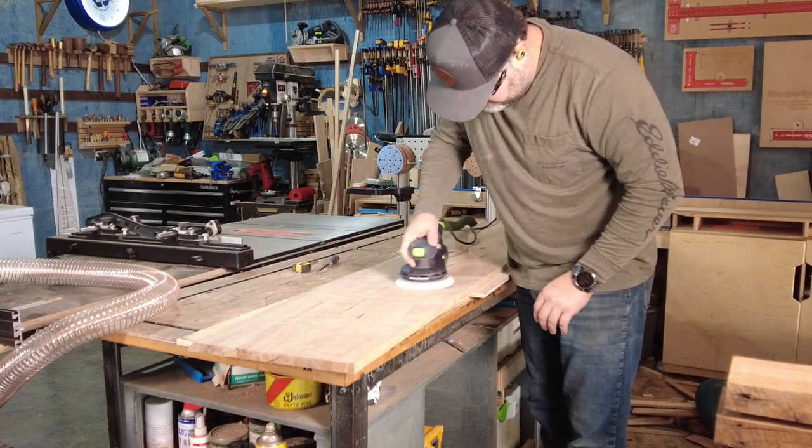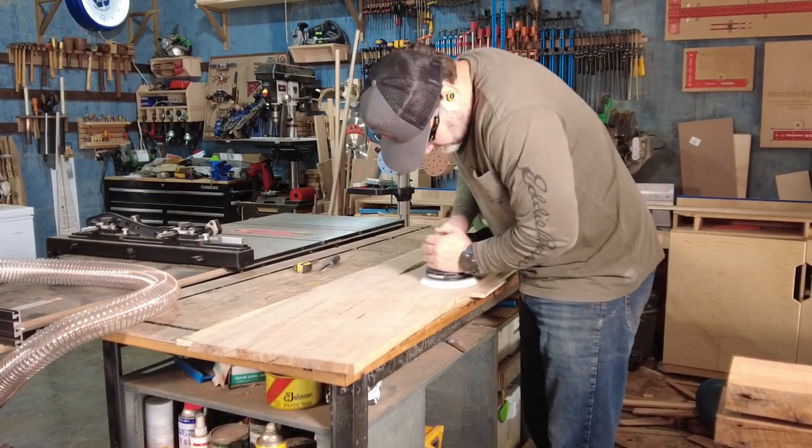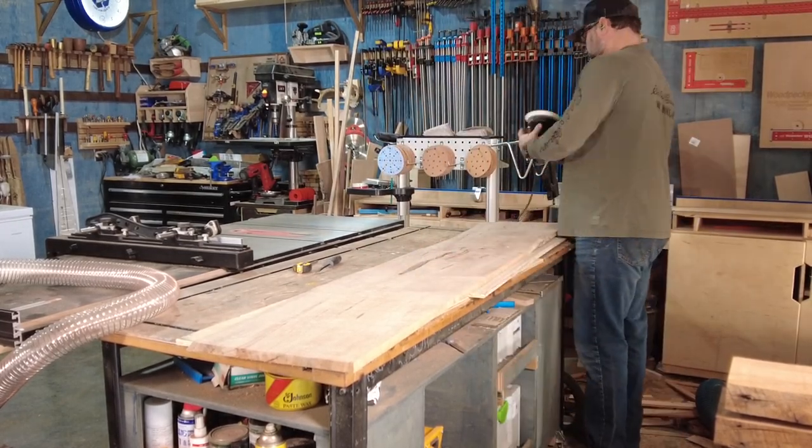The hardwood supplier for some reason wrote on this slab with a Sharpie, so before I go too far, I'm gonna make sure it sands off.